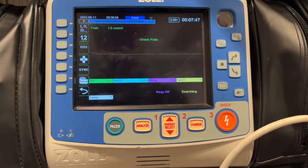The CPR STAT pads for adult patients give you the flexibility of both anterior-posterior pad placement, which is Zoll's manufacturer recommendation for ideal pad placement, but also allows you, in a situation where you don't have access to the back of the patient, to place the pads in an anterior-anterior pad placement position as well.